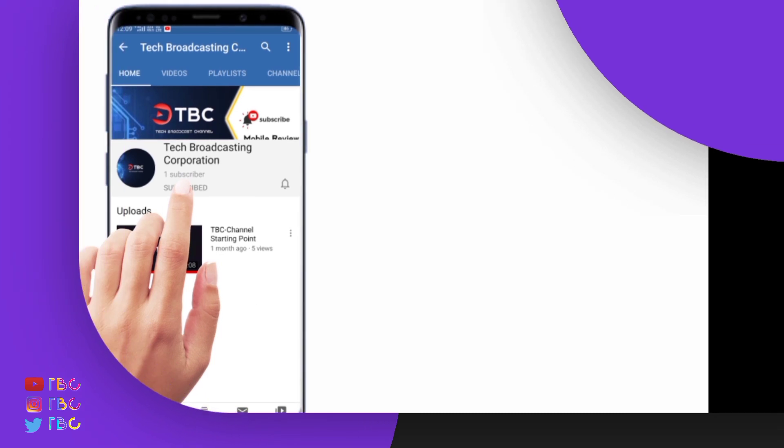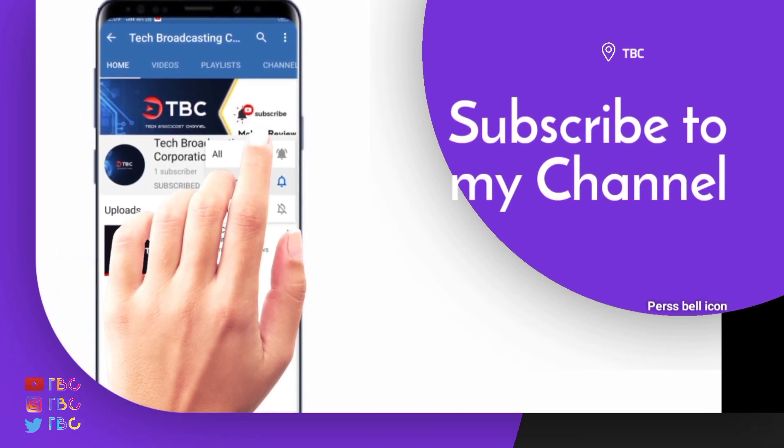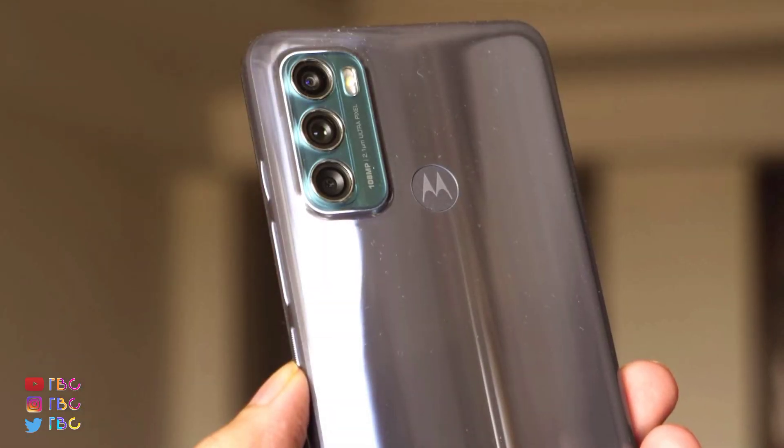If you want to subscribe to the channel, click the bell icon. If you have a phone, you can talk about the design.